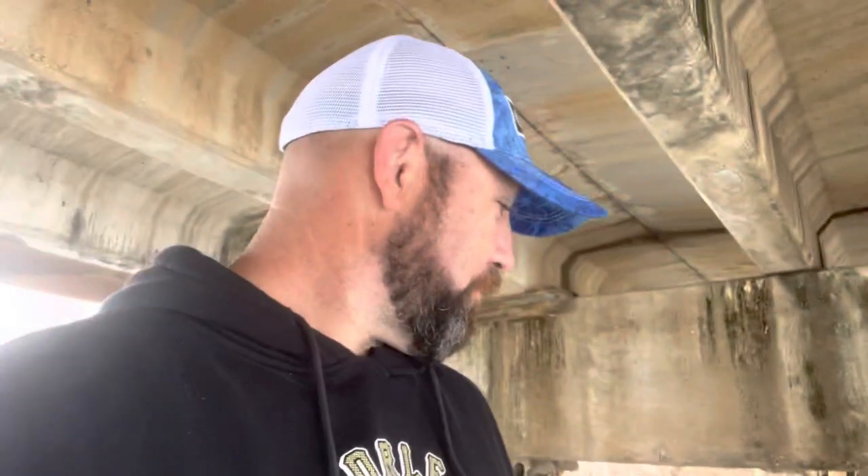Hey guys, welcome back to the channel. As you can see, I'm stuck under a bridge because it's raining. It wasn't supposed to rain today, but it's a great time to have a little talk. Today's video is going to be about gain. Gain — what is gain?